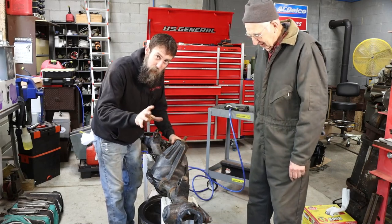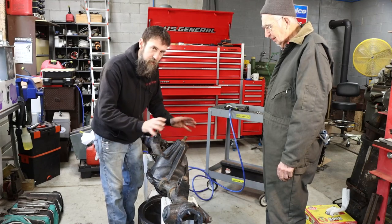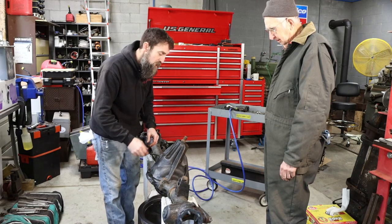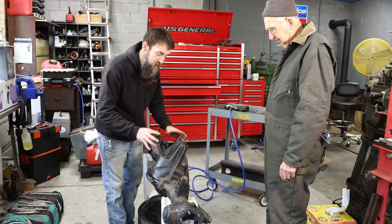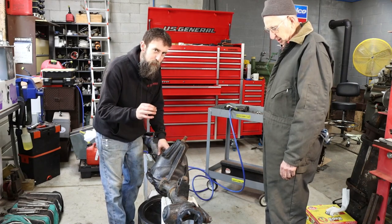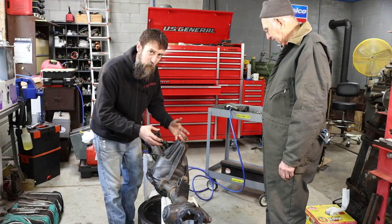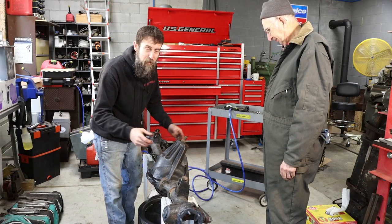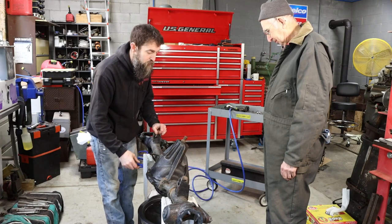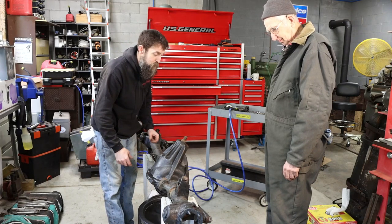So when I tore this front end down originally, I did not pull the ring and pinion out — didn't mess with any of that stuff because I didn't want to upset the way that it was set up. But I suspected the whole time, because this front end had water in it originally, that the pinion bearings were not good in this thing. When we take it apart we'll see if they were or not, but I would almost bet that we've got a pinion bearing issue in this. Had I put it under the truck and run it, I may have had issues.